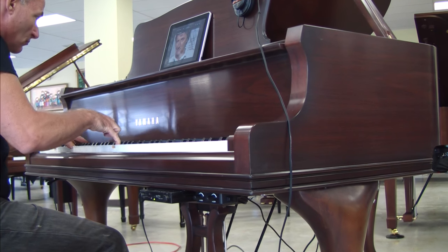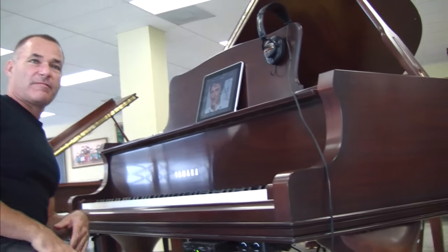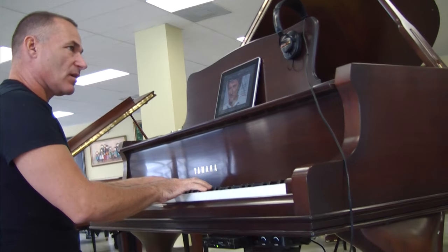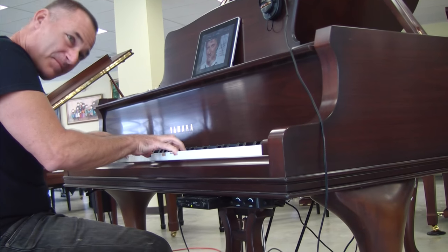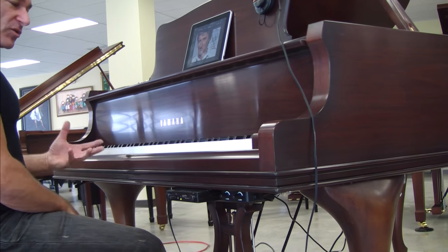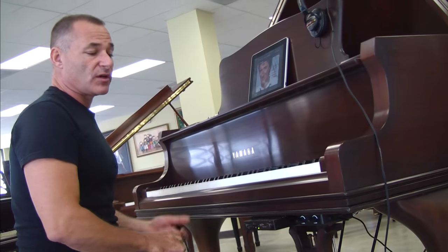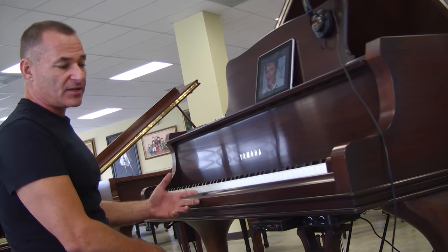The MagicStar is great because it's very, very responsive. You can play soft or loud — it has a great attack. Out of all the record strips that you can install on pianos today, the MagicStar is the best.